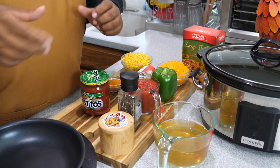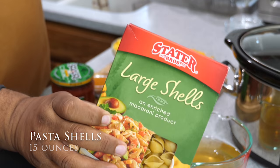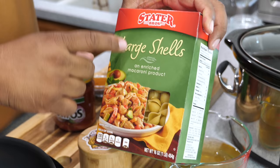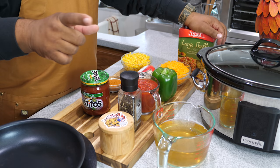This is an under-$20 meal, super easy. I'm starting off with these large pasta shells — I'm using my store brand from Stater Brothers. You don't need to go spend on name brands; this works fine because we're going to season it and it's going to be good. Right here we've got two and a half cups of chicken broth.